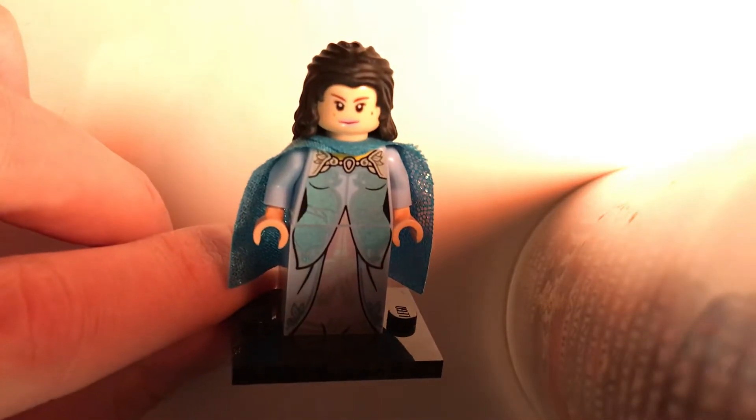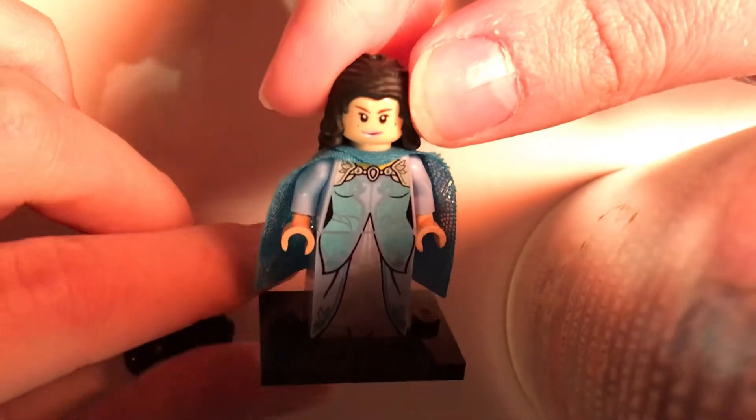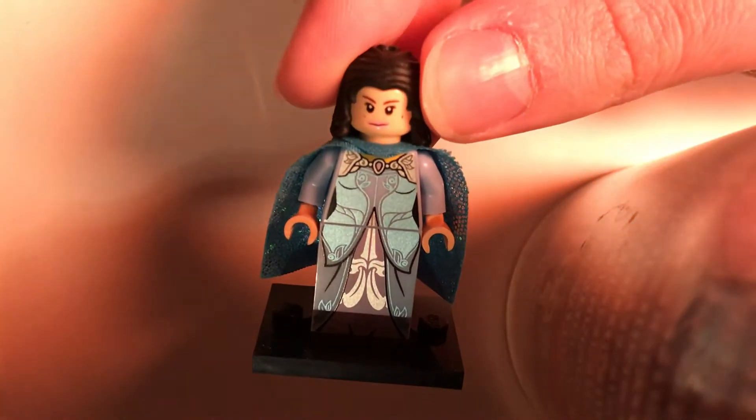Hey guys, head on to Spike here with another custom minifigure video today for you. Today I'm going to be showing you how to build a version of Padme that Lego has never done.